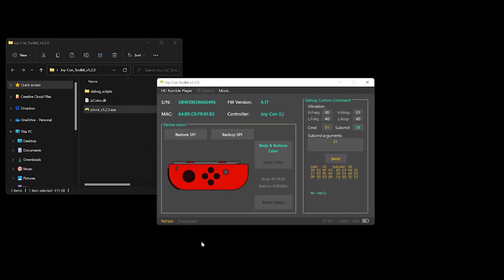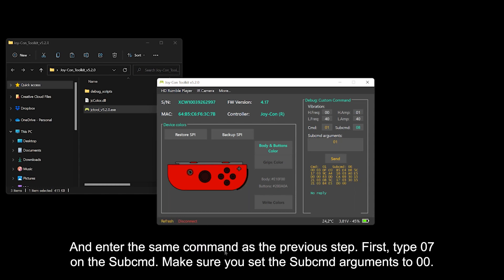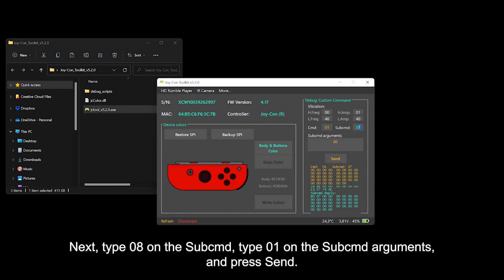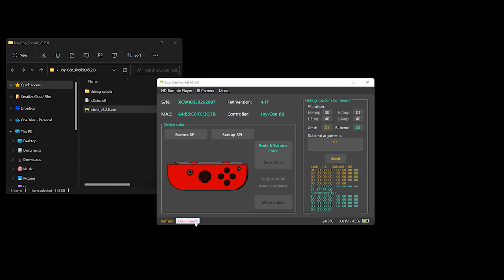Then click Refresh and enter the same commands as before. First, type 07 in the sub-command field, make sure you set the sub-command arguments to 00, then press Send. Next, type 08 in the sub-command field, type 01 in the sub-command arguments, then press Send, and press Disconnect.